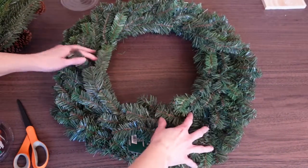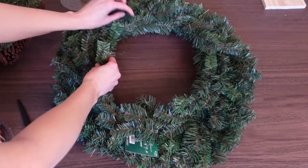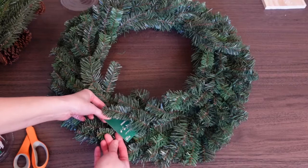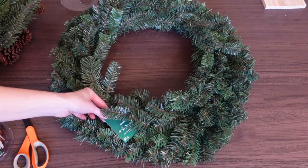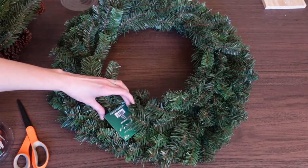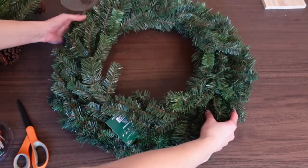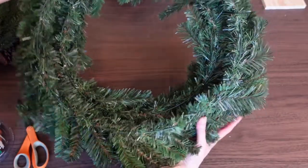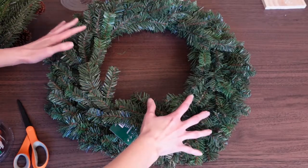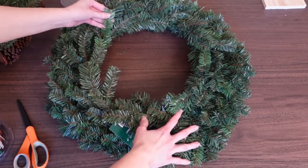Starting off, I purchased this wreath form — this evergreen wreath form, of course artificial — from Hobby Lobby. It was $11.99, but you can get their things 40 to 50 percent off, so already a really good price for this size: 24 inches, a really big, beautiful, nice size. I really wanted to make this look nicer and more high-end, because sometimes this greenery can look a little cheap.